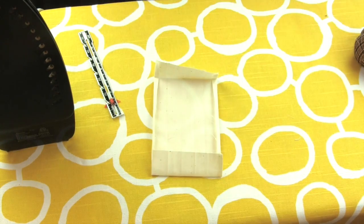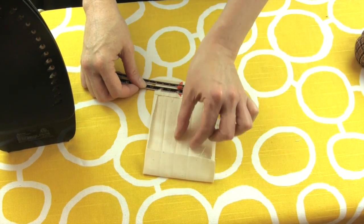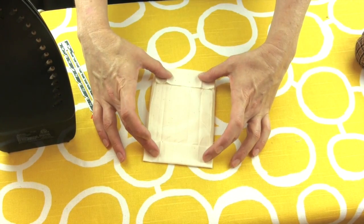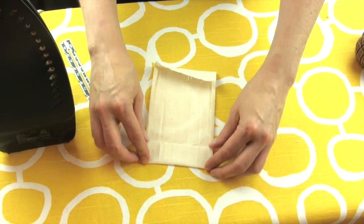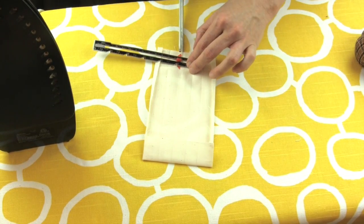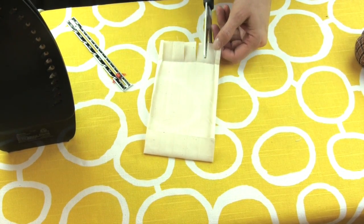Next, press your top and bottom seam allowances. My top allowance is one inch and my bottom allowance will be one and a quarter inches, because I'm adding the width of my final placket — which is three-fourths inches — plus the half inch seam allowance that I will need. That's an inch at the top and one and a quarter inches at the bottom, and this will make more sense later on.